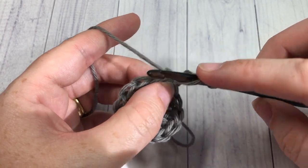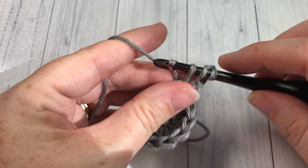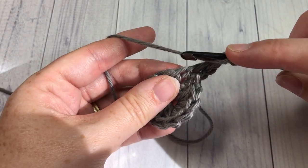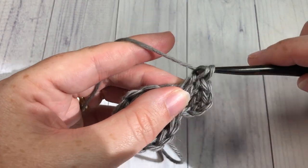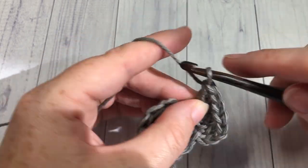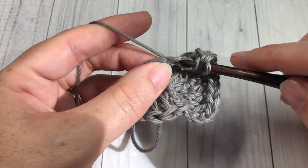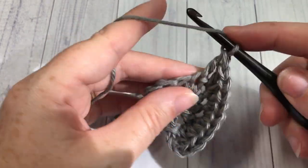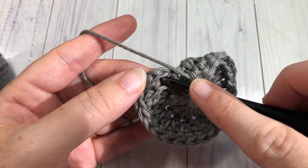For round two, you're going to begin by chaining three and then working one double crochet stitch into the same chain as joining. Including that chain three, you'll have two stitches coming out of that first stitch. You're then going to work two double crochet stitches in each chain all the way around. At the end of this round you'll have a total of 24 stitches, and you can join with a slip stitch at the top of your starting chain three.